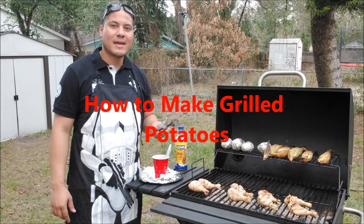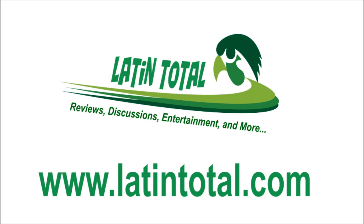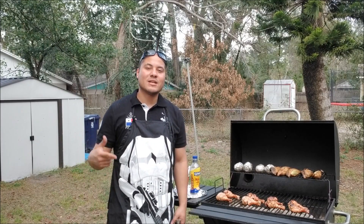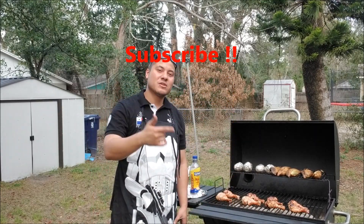Today we're going to learn how to make a potato on the grill. What's going on guys? I'm Latin Toto and today we're going to hit up the barbecue. Make sure you hit that subscribe button and now let's get straight into business.